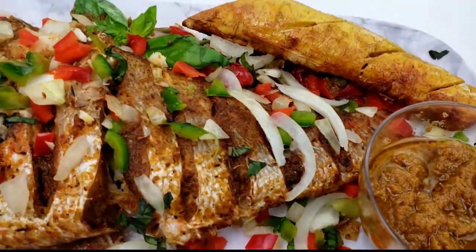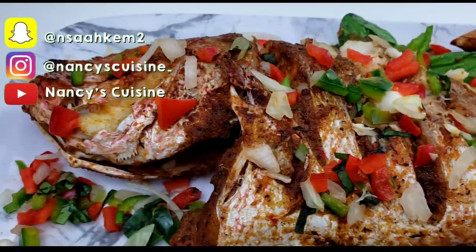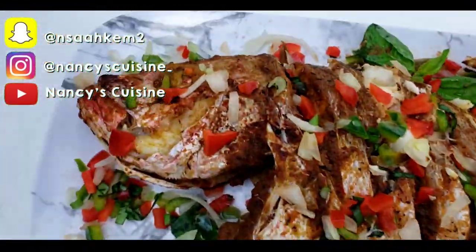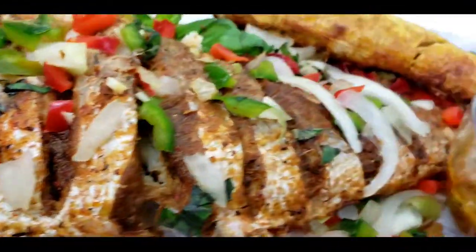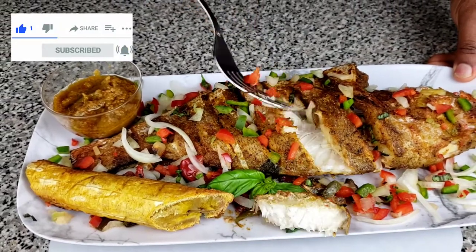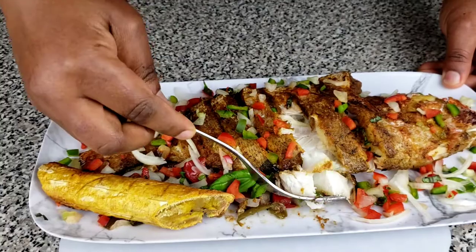Hi family and welcome back to Nancy's Cuisine. Hope you all are doing amazing. If you're a returning subscriber, thank you very much. If you've not yet subscribed, what are you waiting for? Hit on that subscribe button and turn on your notification bells so that anytime I post a video, you'll be the first to know.